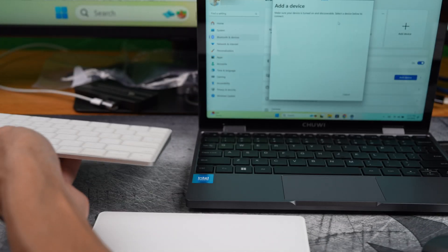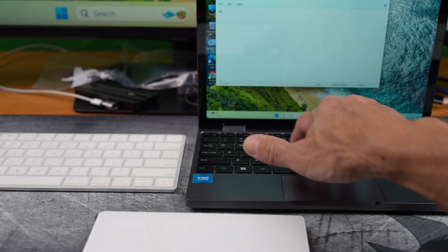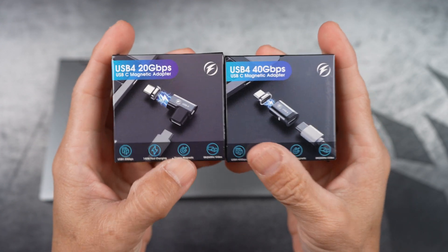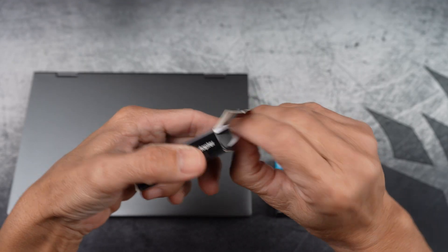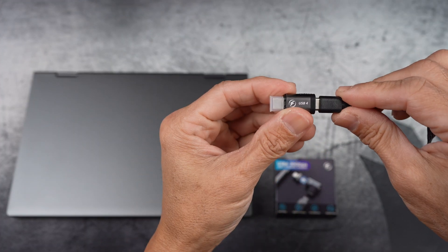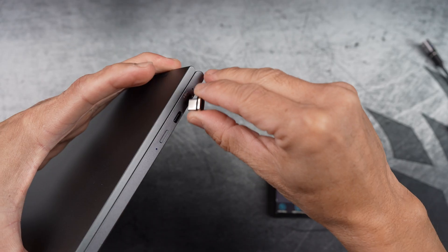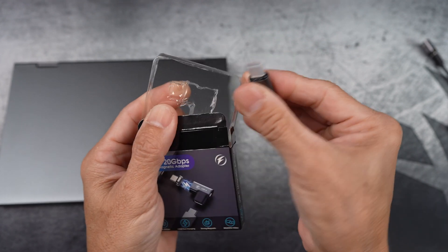I should also pair my Apple Magic Keyboard — no driver needed for this one. Here's what makes this Minibook very convenient. Let me show you how these magnetic adapters work. Connect the main body here and connect the head here. My iPhone, my iPad, and my bunch of other gadgets have this little magnetic adapter sticking out. It's just part of my setup now.